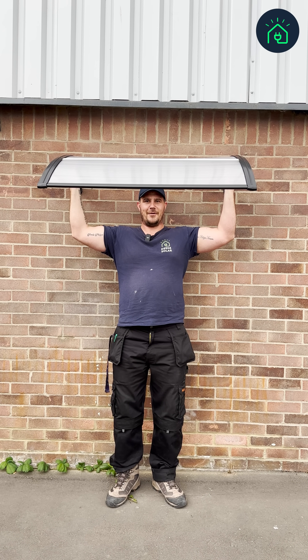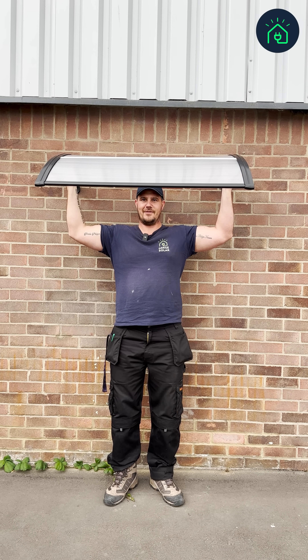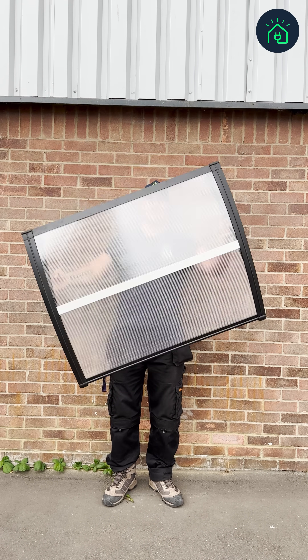Why is a canopy important in a solar installation? Is it to keep the installer dry while he's waiting for materials to turn up? No, it's not.